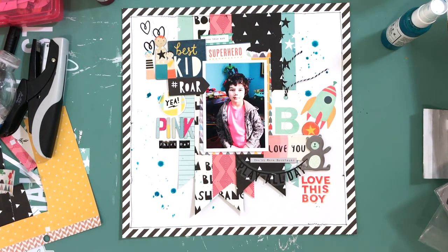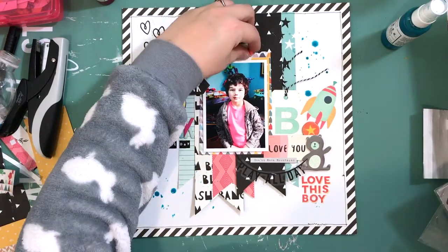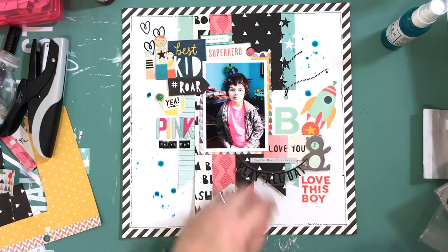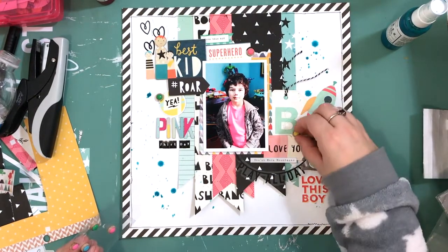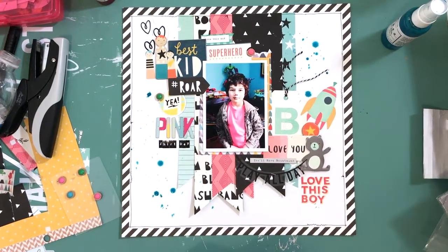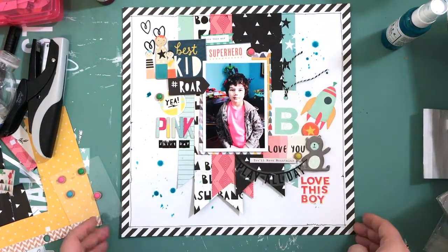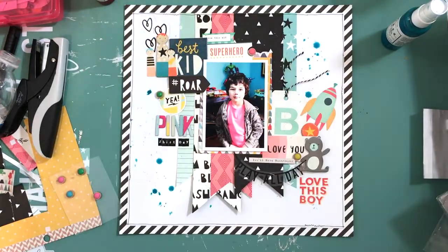I noticed it started to cover the splatter so I'm going to cover it with pink — a Studio Gold little dot — and a yellow one, a green one, and a pink one. Thanks so much for stopping by, guys. I'll see you in the next video, and if you go shop at the store remember to use the code katmartin20. Bye!